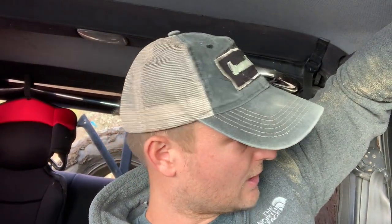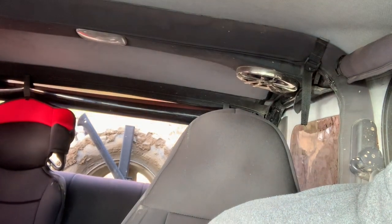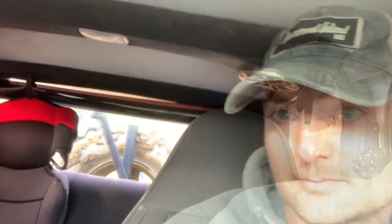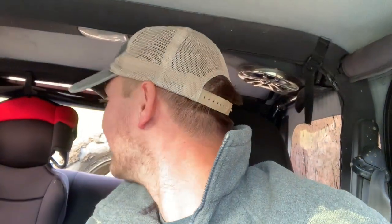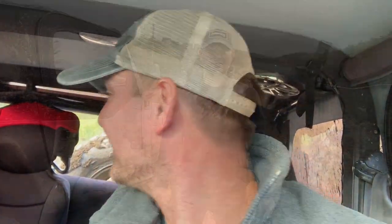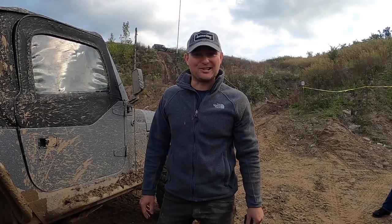Slow it down, Scott. Turn the other way — hard passenger. Hard passenger. Keep pulling, Scott. Slow down. Slow down. There you go. Oh geez, that was nerve-wracking. Whoa-ho-ho-ho! Yes! Well, we broke her good!